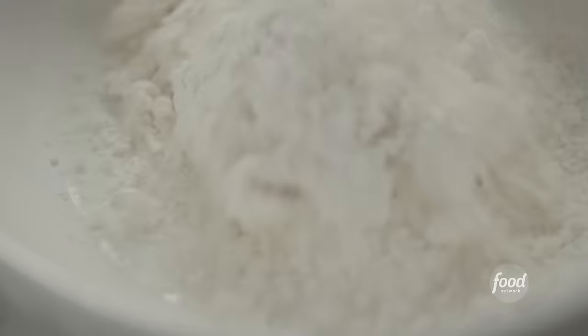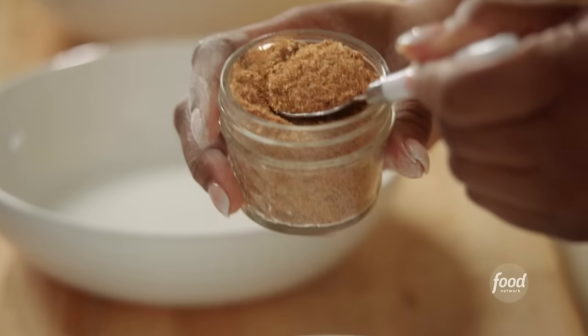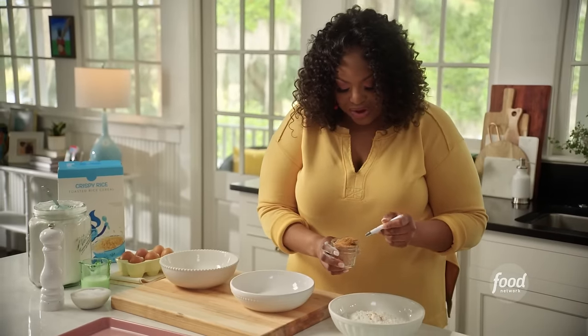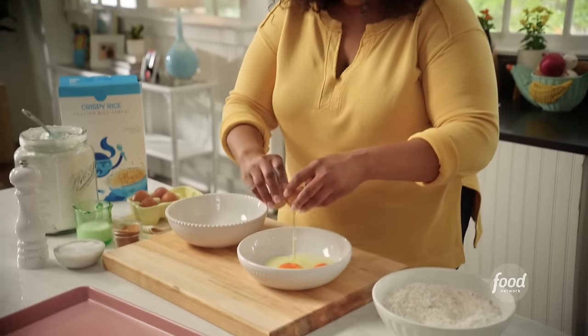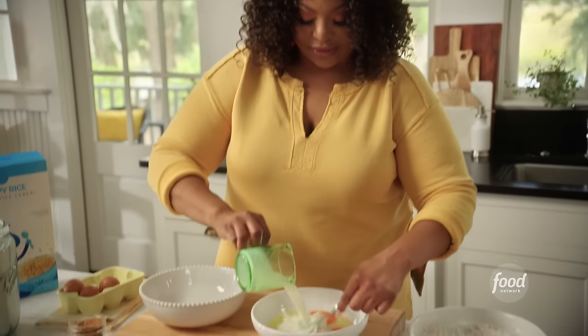Two cups of all-purpose flour, a few teaspoons of my house seasoning — that's paprika, onion powder, garlic powder, salt, and pepper. It goes well on anything. Three eggs in this bowl and a half a cup of whole milk. Mix that up.